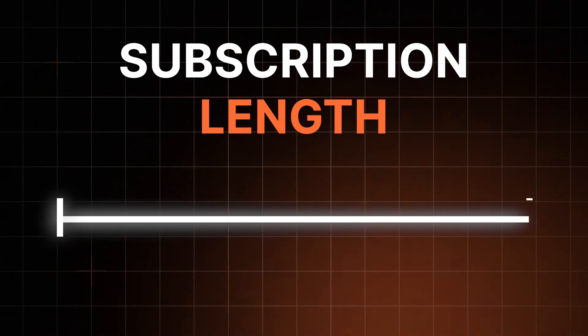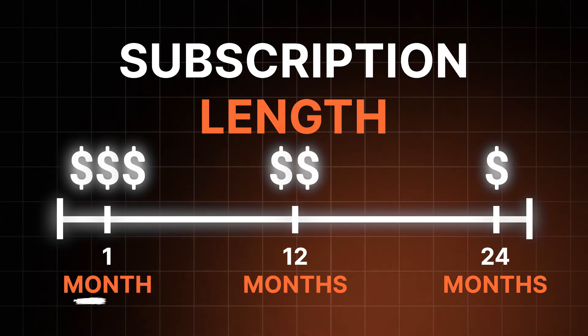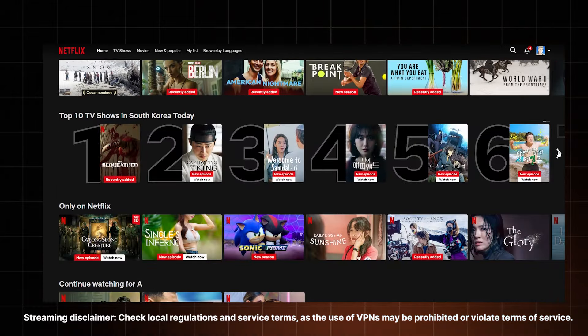The first distinction between the different plans is the subscription length. This one doesn't affect the features you get, but it highly influences the price. There's one month, 12 month, and 24 month subscription periods. The one month plan is good for short-term use, like if you're traveling abroad or you need to watch a show in a different country's library.